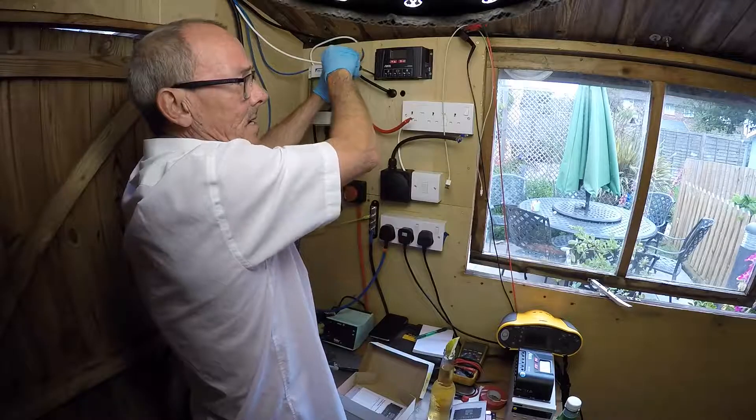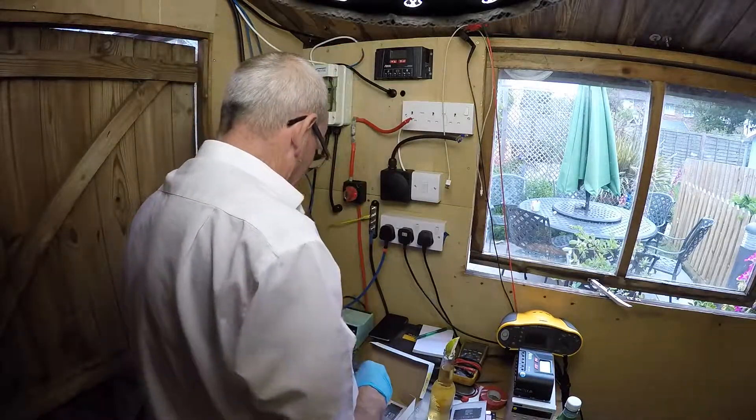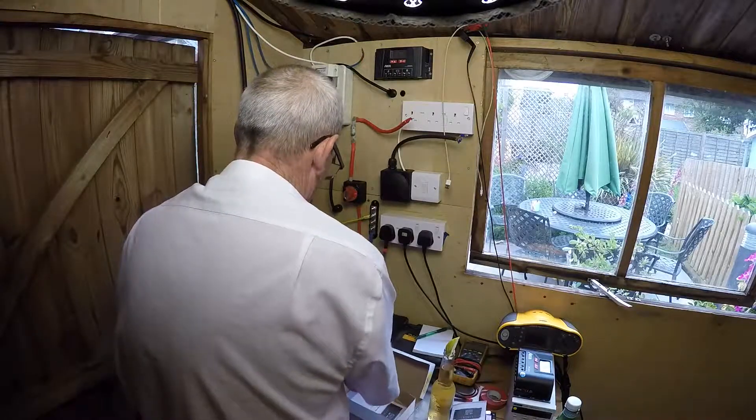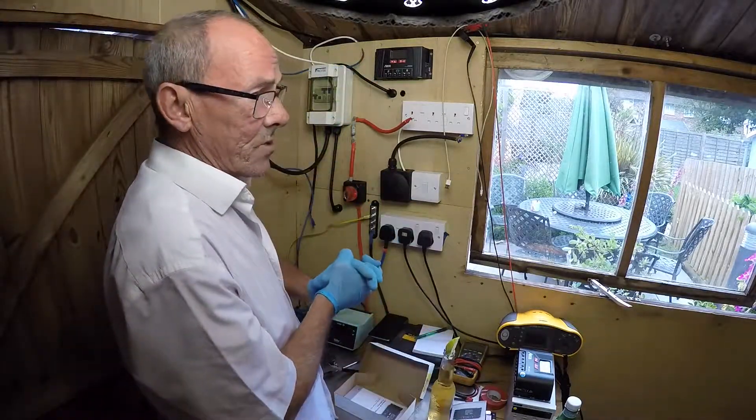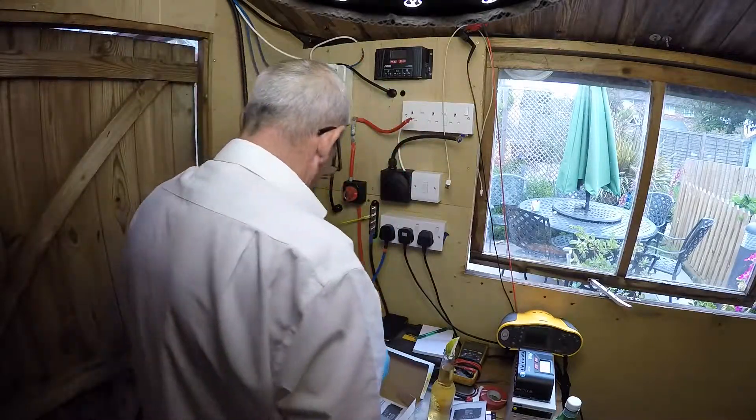Today is not a very sunny day — it's very, very cloudy with very little sun. But on a sunny day, we can see up to as much as 27 amps of power coming off those panels.